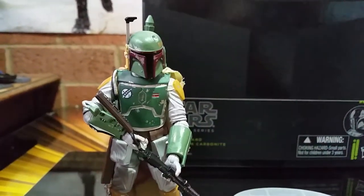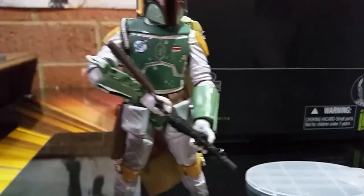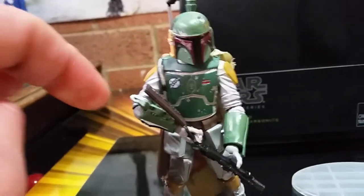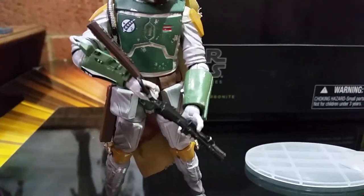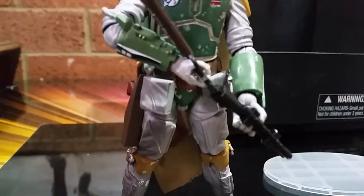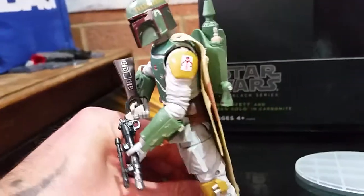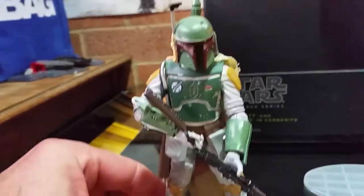Not bad. Nice weathering, nice paint job. The blaster — I've got a problem with it, not an issue, a problem. The butt of the rifle, I can't hook it in. I'm just going to have to manipulate the hand because it looks like it's bent as all hell — that's not cool. Fabric cape looks good. Nice weathering on the helmet. It's a good figure. The Wookie braids, my god, that's a problem — I can fix that. They should be brown, not a bit of a yellowy thing at the end.